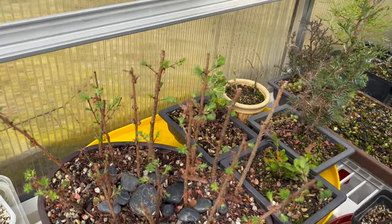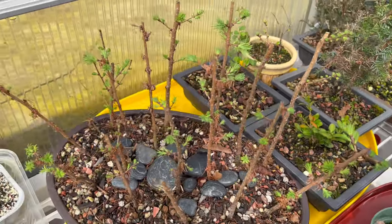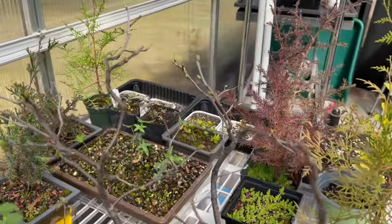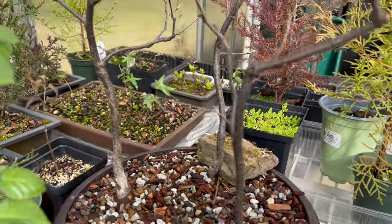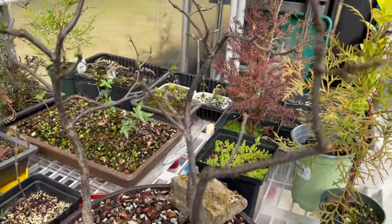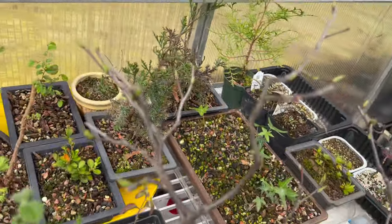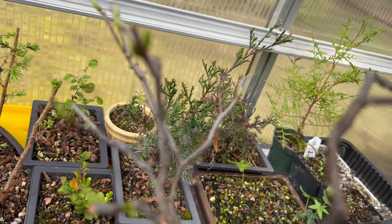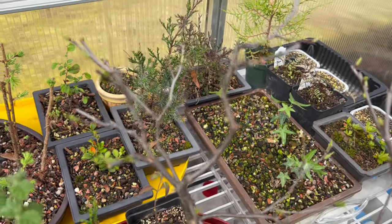I have some larches which were cuttings from the larches in my forest — they're all leafing out. My cherry trio of dancing ladies, I call them — they've got buds on every branch, some more than others. This tree has the most. I wish this focused better — I'm just doing this on my iPhone.